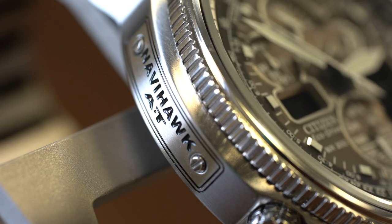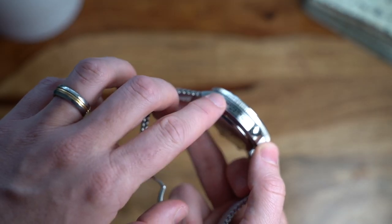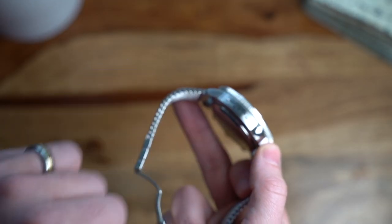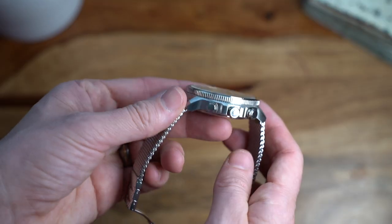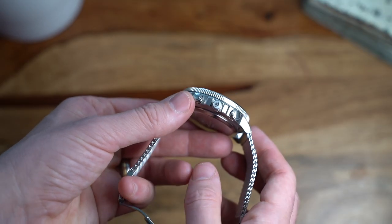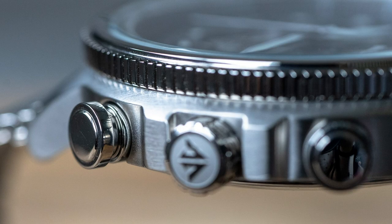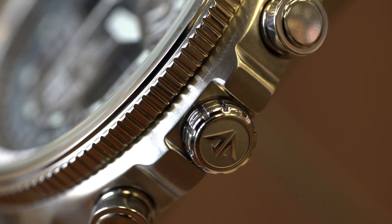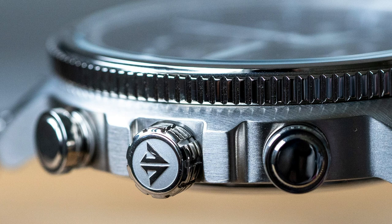The plaque looks like an applied piece but it's actually engraved and painted to create that effect — it still looks great. It does have a couple of screws which don't actually do anything but look quite nice. On the other side there's a perfect-size pusher flanking the crown — a real joy to use — and they flank the multi-functional crown with a really good grip and the Promaster logo embossed on the end, which is Citizen's professional grade line of watches.